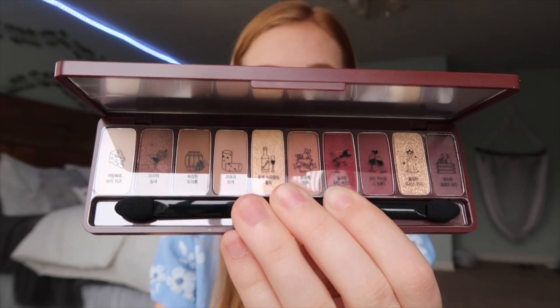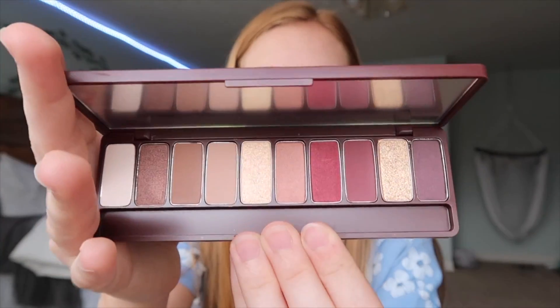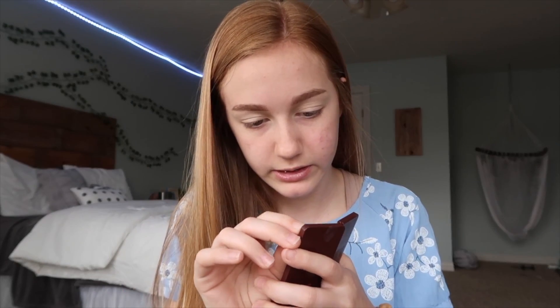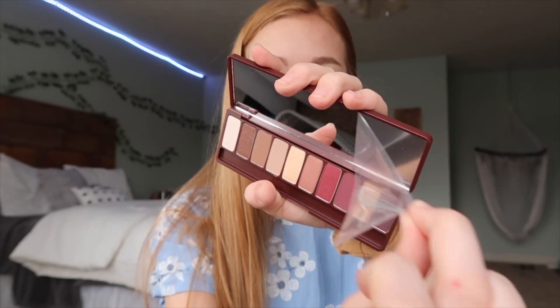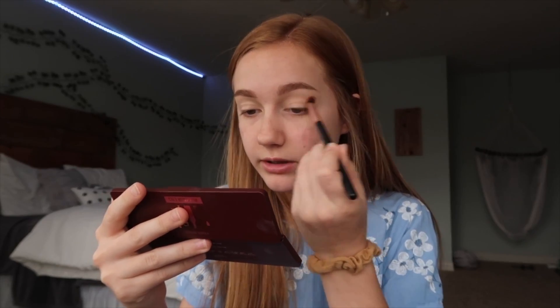This is the eyeshadow palette they sent me. It's the Etude House Play Color Eyes palette. It comes with two sponge tips, which I won't be using. The shade names come on top of it, which I think is cute, except I can't read them, but they have little pictures on them and it's cute. The colors in it are actually really pretty, so we're gonna be creating an eyeshadow look using this palette. The layout of this palette, honestly, is not like my favorite, but if the eyeshadows work, then it's okay.